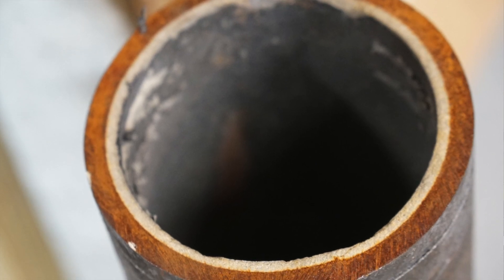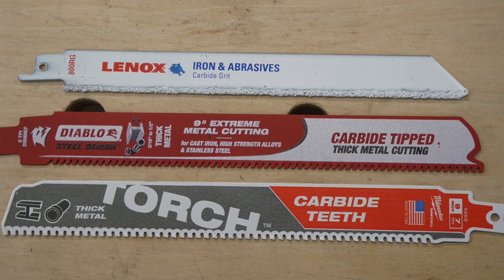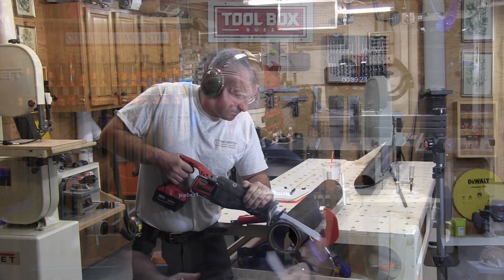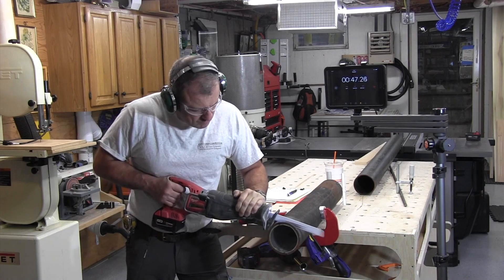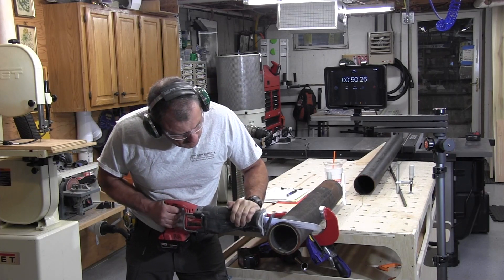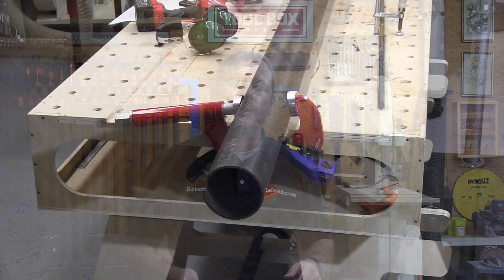The ductile iron pipe also has a mortar lining which I felt would be really tough to cut and stress the blades. Typically you'd cut this pipe in the field with a gas saw and a diamond or grit-type blade. I compared the Torch blade against a Diablo Steel Demon carbide tip blade and a Lennox carbide grit blade. The material was way too tough to cut in a reciprocating saw situation — after six minutes of cutting, both the Diablo and the Milwaukee Torch cut 10¾ lineal inches of the pipe, while the Lennox blade hit the mortar and stopped at about two inches of metal cut.